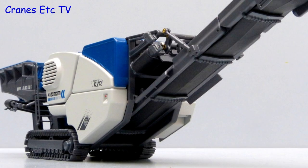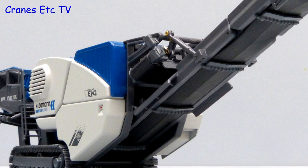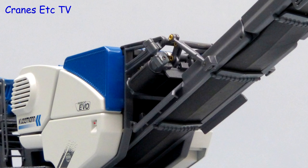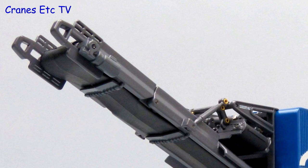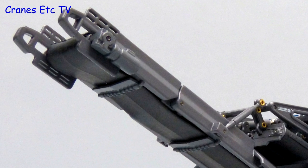Above the main conveyor is a small magnetic conveyor which removes any metals, and unusually for NZG, small brass rivets are used for the connections. The conveyor structure is all metal and the conveyor belt is made of a good quality rubber.